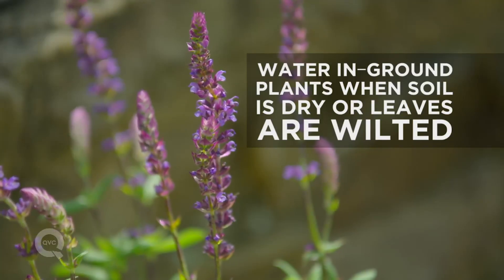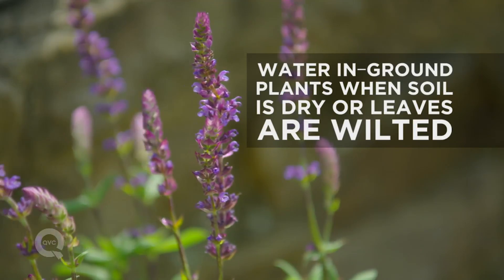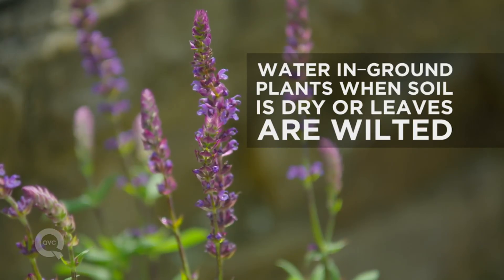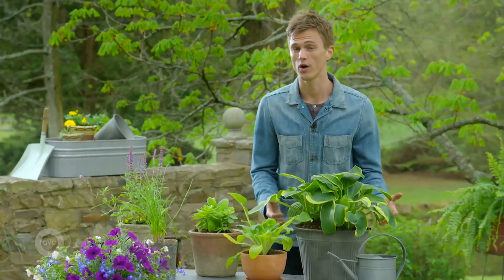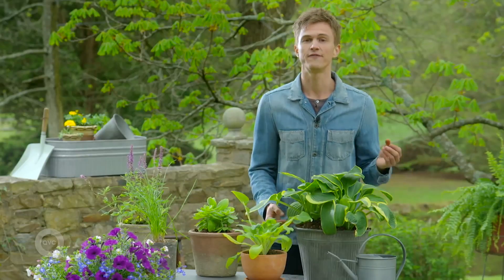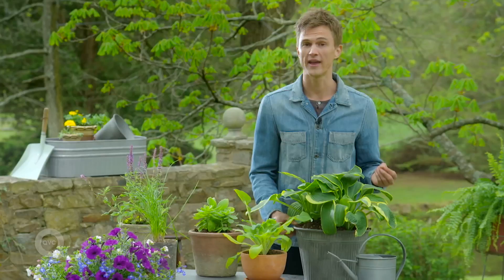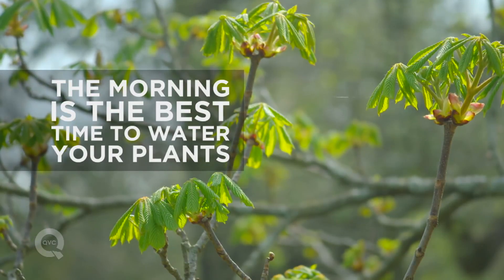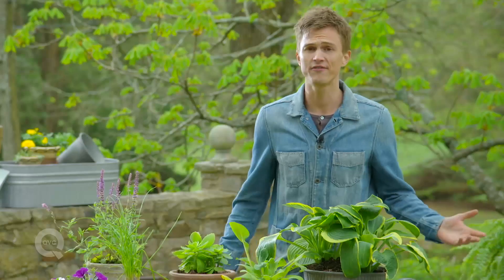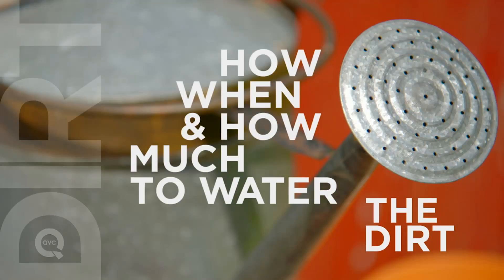The next thing you can do is actually look at the foliage. Does it look wilty? Does it look a little bit droopy? If so, then give it some water. When it comes to when to water your plants, plants grow due to photosynthesis, which requires H2O. So it's best to water in the morning — like on your way out before you go to work is a great time. By following these simple rules, you can help ensure you're going to have the healthiest, most robust garden.